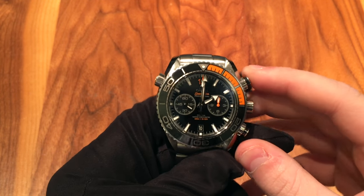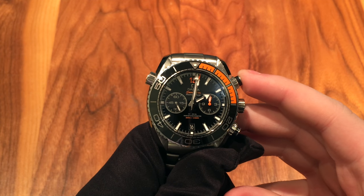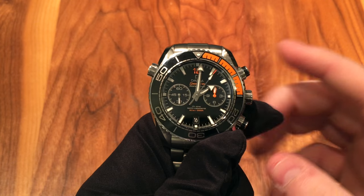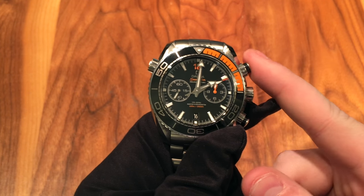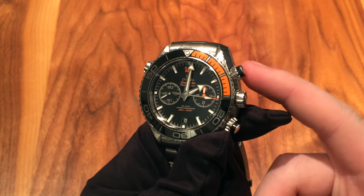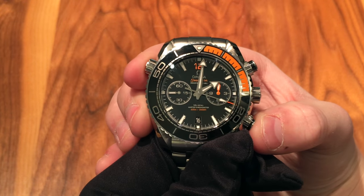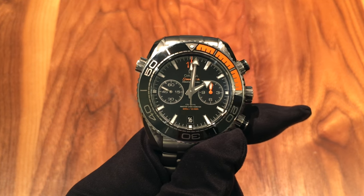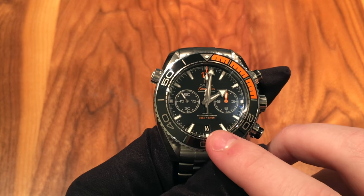This watch is also a chronograph — it has a column wheel chronograph movement made in-house by Omega with their co-axial escapement. The action is very good. You need the right amount of force to push both pushers — they won't be pushed accidentally, yet it still isn't so hard that it feels uncomfortable. You start, stop — and then reset, boom, right back to 12 o'clock. Very, very nice action. I love the feel of the flyback.